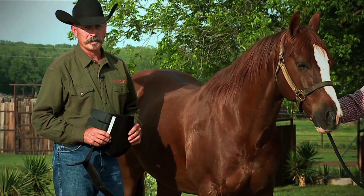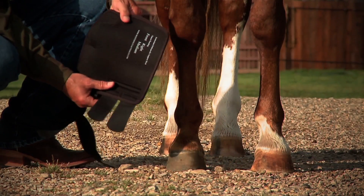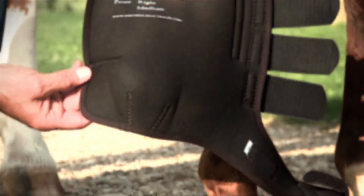Today we'd like to show you how to put your Iconoclast equine support boot on your horse's leg. When you get your boot, you'll notice there are two vertical pleats made into the boot, and there's also one horizontal pleat made into the boot.